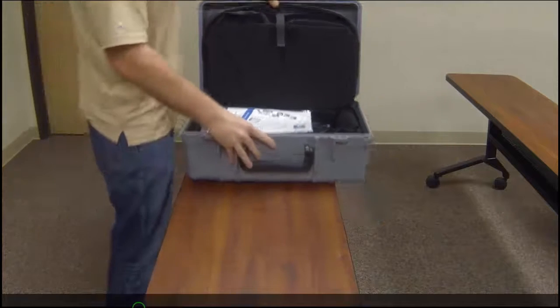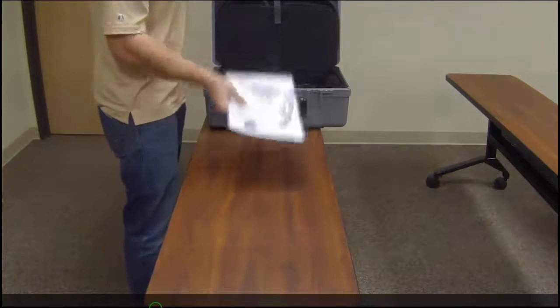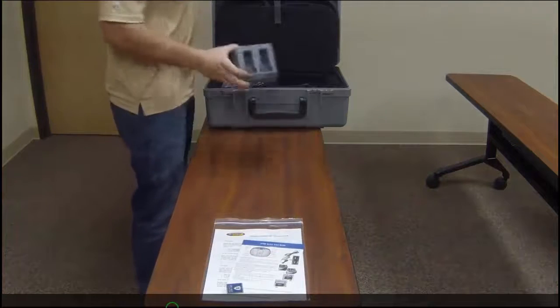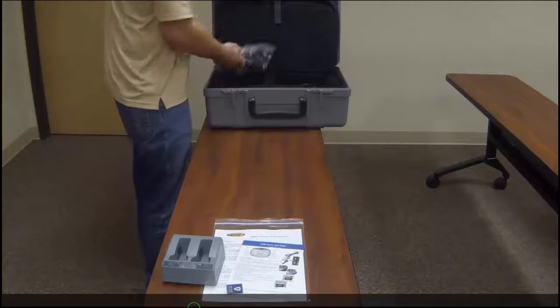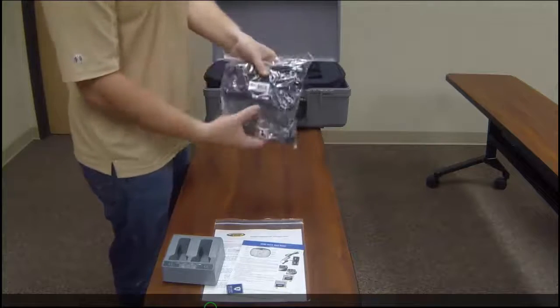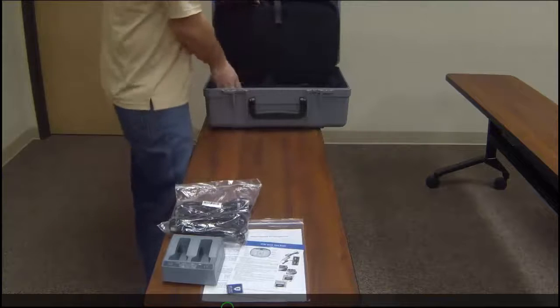As we get further into the case, you'll see that it comes with a quick start guide along with some general safety information. You get a standard battery charger that is able to charge two batteries at one time, both your total station batteries and your receiver batteries. It comes with your standard US charger along with some international chargers.